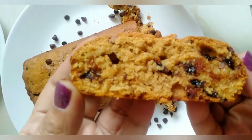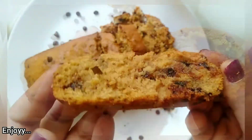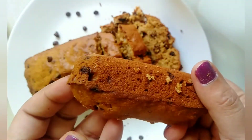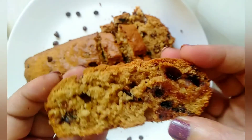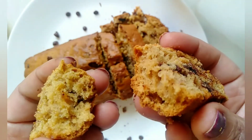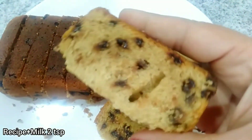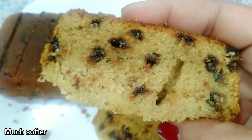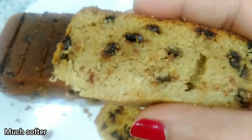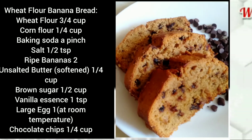This is the texture you get when you don't add any milk to the batter. The smell and taste of this bread is very delicious and it is reasonably easy to make. This is the bread baked with 2 teaspoons of milk — it is much softer and moist. Do try this tasty recipe and let me know how it goes in the comments.